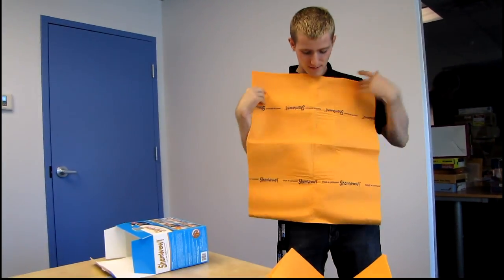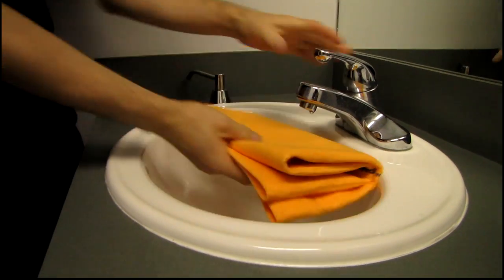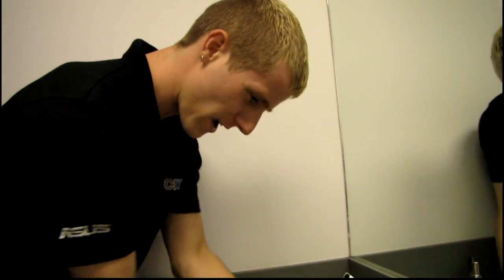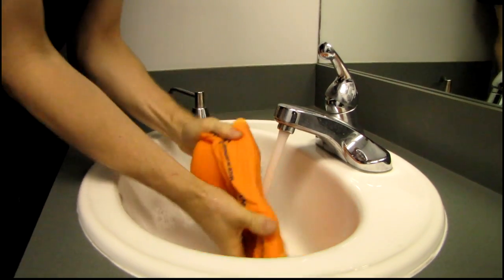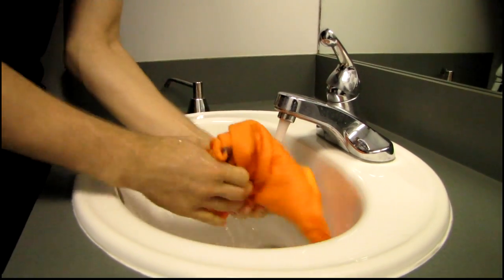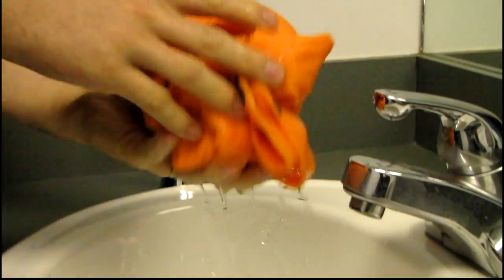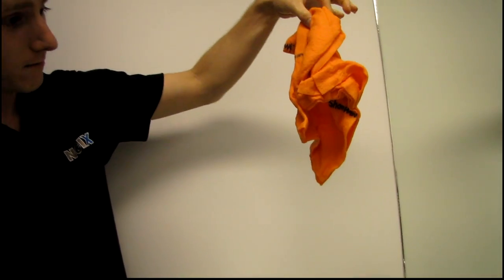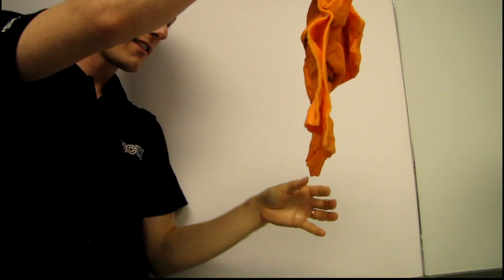I'm going to do some testing. My first benchmark will be an absorbency test — I'll fill up the brand new ShamWow with as much water as I can and see how much it holds. They claim no drips. That's not bad, it's not dripping anymore.